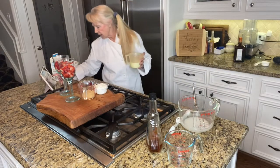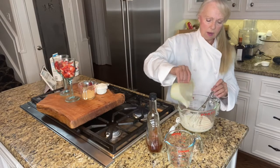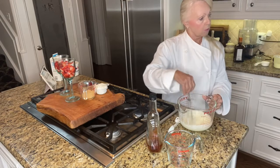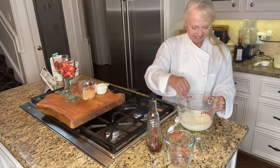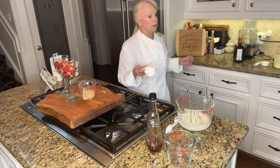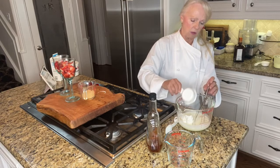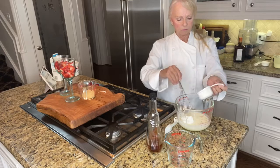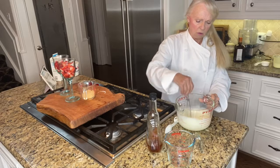Next, take three-quarters of a cup of heavy cream and mix that in — very simple. Then add a half cup of fresh sour cream, which acts as the thickener here. Whisk that in and it looks great — it's thickened up nicely.